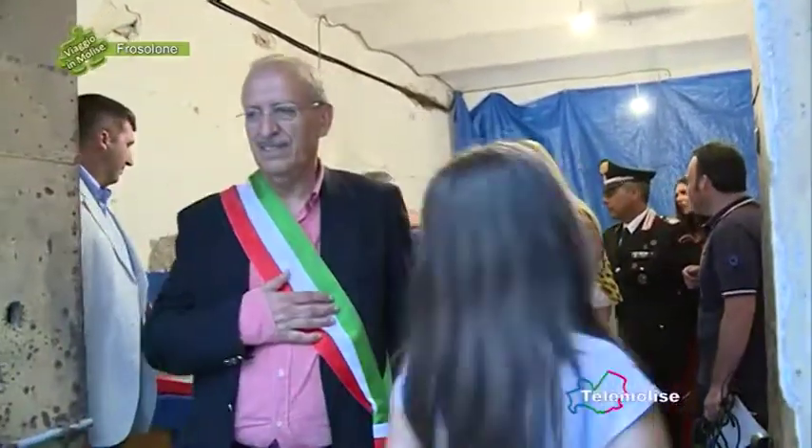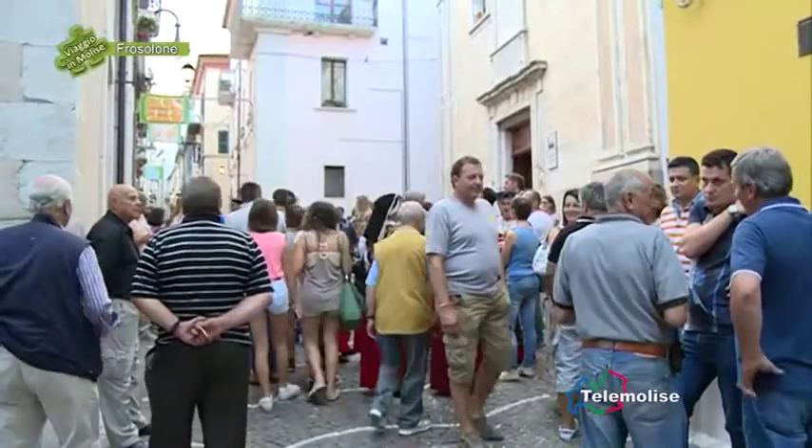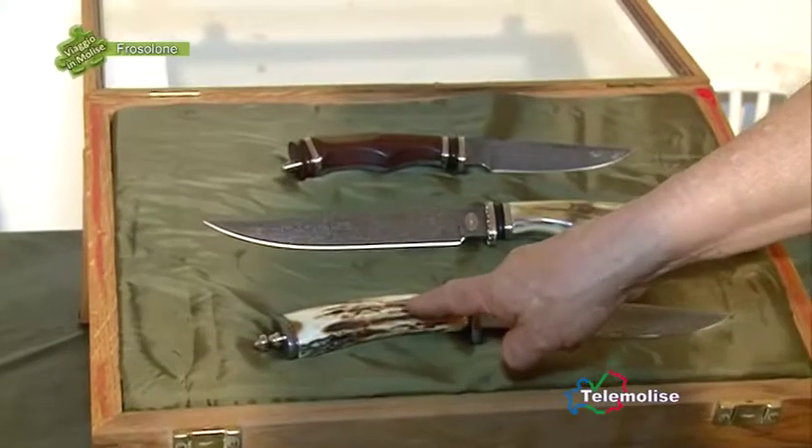A Frosolone sono sei anni che veniamo, mi trovo bene. È chiaramente una delle zone in cui la cultura del coltello esiste da sempre, per cui il paese è piacevole, veramente piacevole e si sta bene.